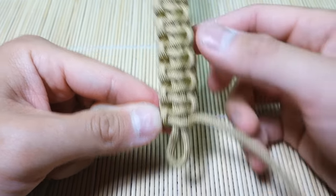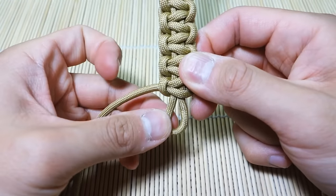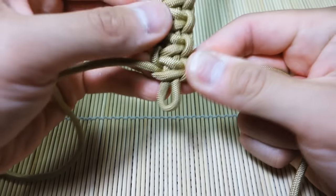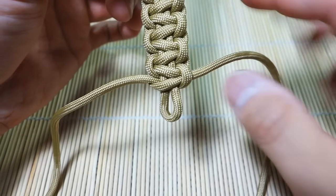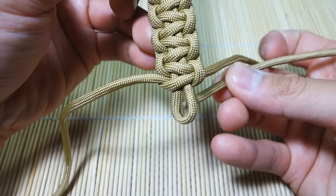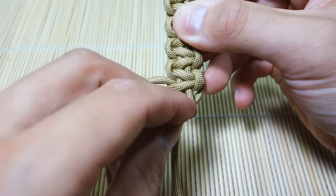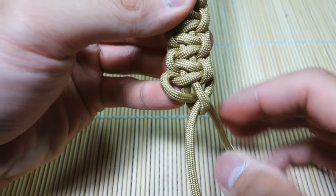I'm almost done weaving all the way down the spine — that's what the top looks like now. We're going to go all the way to the very end of this loop and do one more stitch. This loop at the very end is quite small, and that's about big enough. Now what we're going to do is take the weaving strands and feed them through this loop. The one on the right is coming out the back — I'm going to put that one from behind and through. The one on the left is coming toward the front — I'm going to put that through the front of the loop.